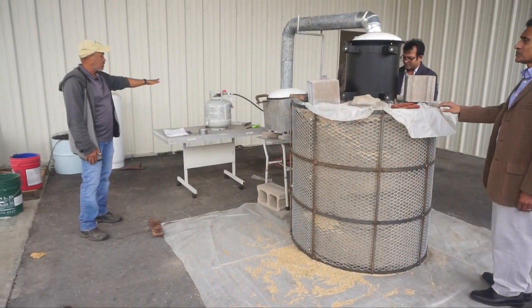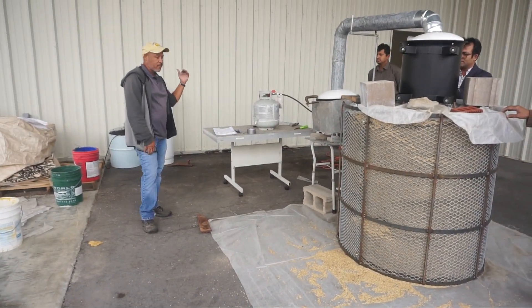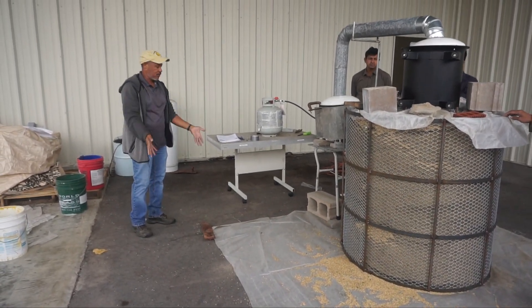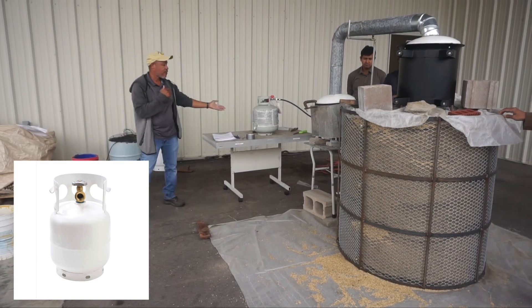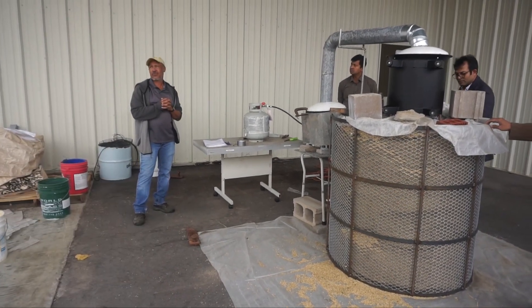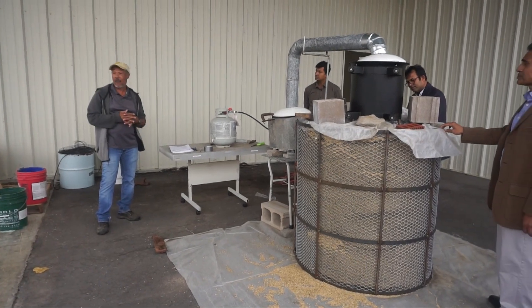I've read some of the material that they were using in Pakistan and India — they were using coal and other things. So you can use whatever you've got. We've got propane. Propane is probably the cheapest thing we can use — I think it was like 57 cents a pound to use.